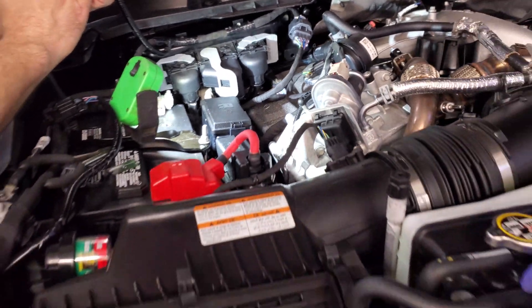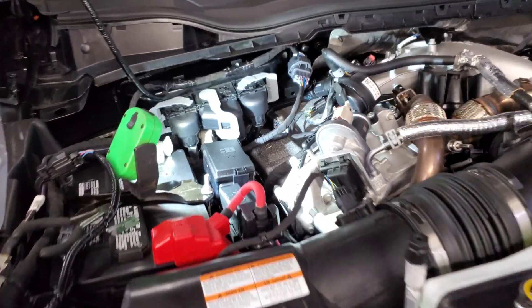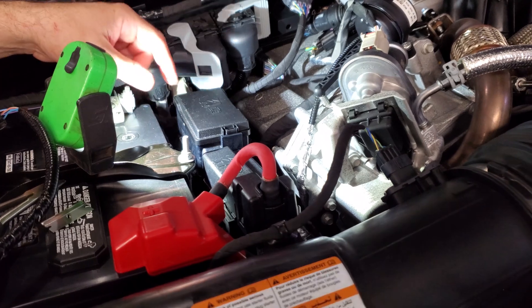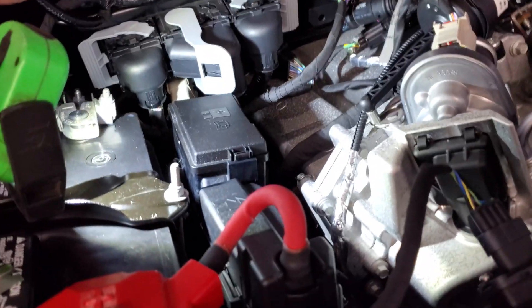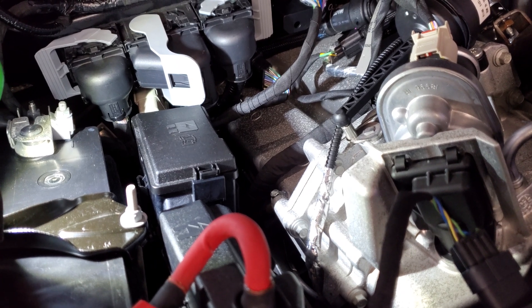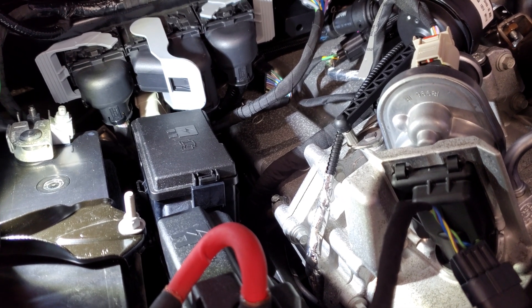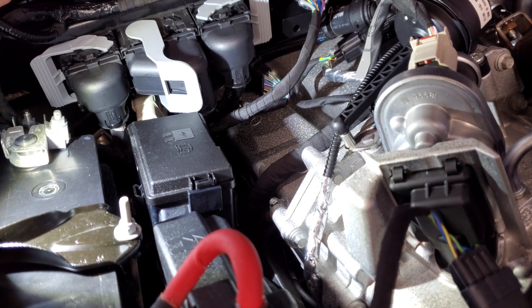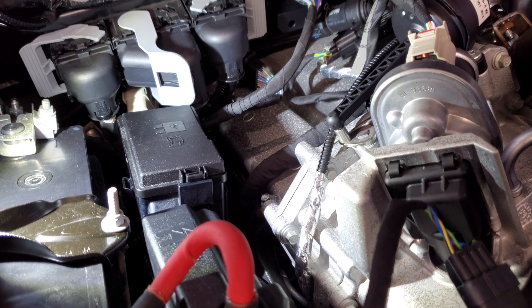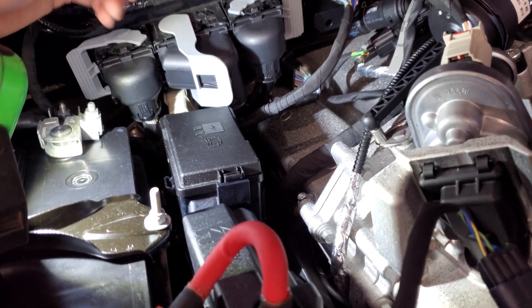Right here on the passenger side of the truck we have this little relay box cover. What we're going to do — I have some accessories that I'm going to show you guys — we're going to hook up to aux switches five and six. Preferably six, but five and six are going to change from being hot with the key on to being hot all the time.